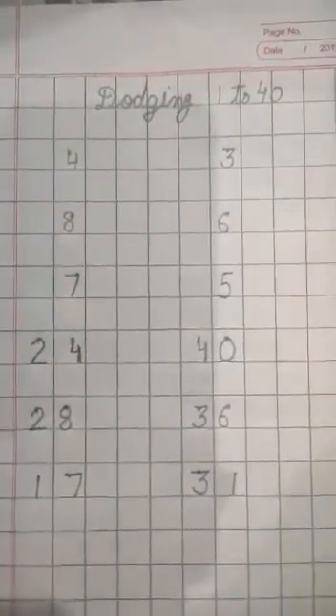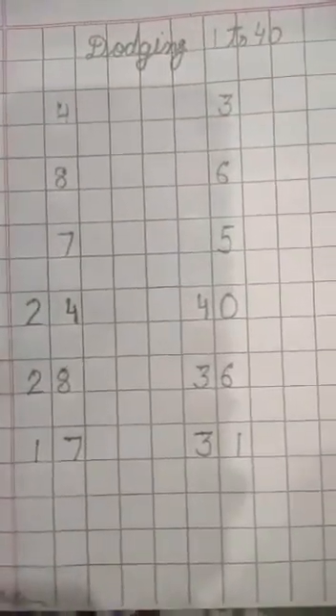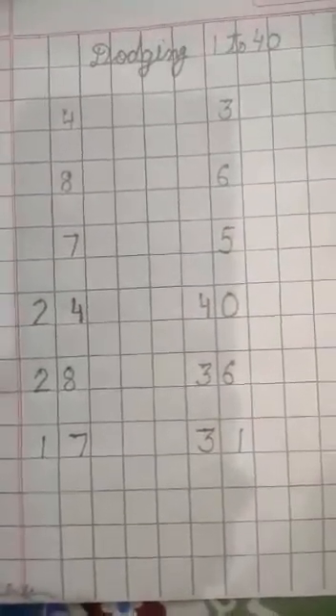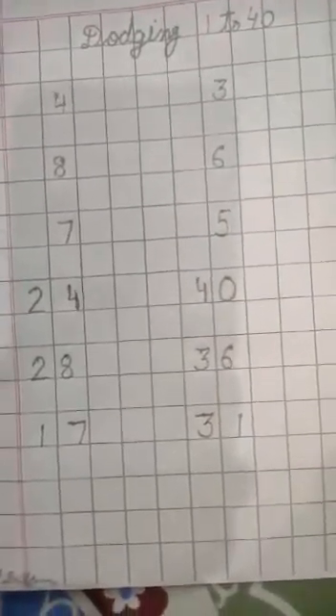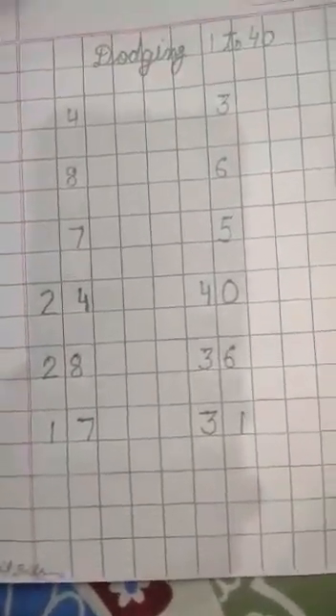Hope you all are done very well. In this way you can recognize the numbers. Do this as homework at home with the help of your parents. Always keep your notebook neat and clean.